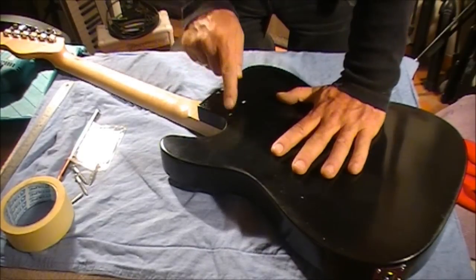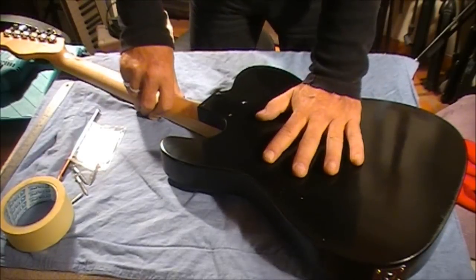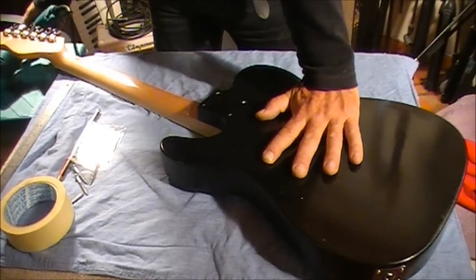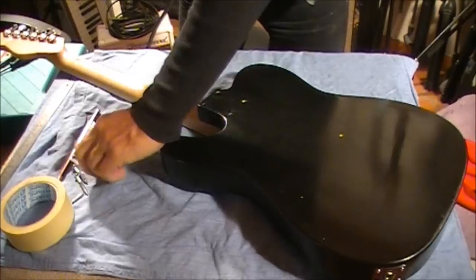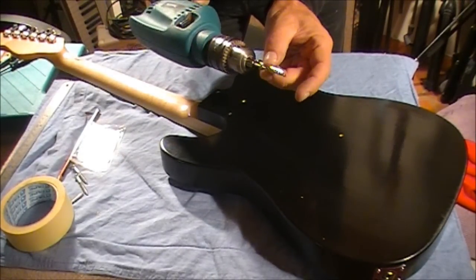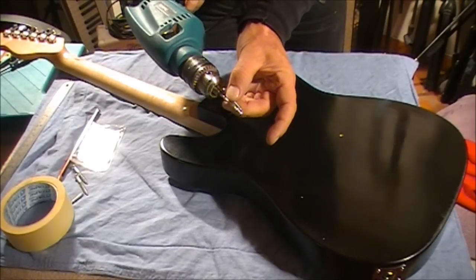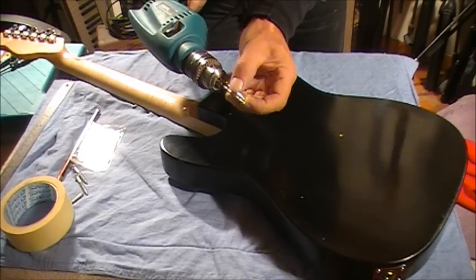On the body of the guitar there are four holes already drilled from the factory, so this is pretty straightforward. All we need to do is make sure our drill bit is the right length. There's the screw and there's the drill bit — we need to bring that drill bit back about five millimeters.